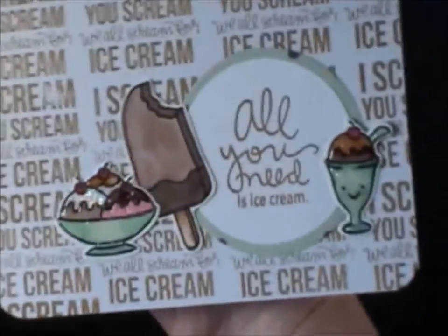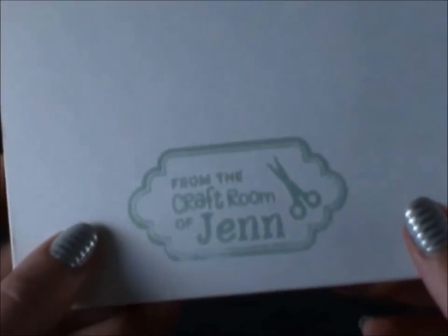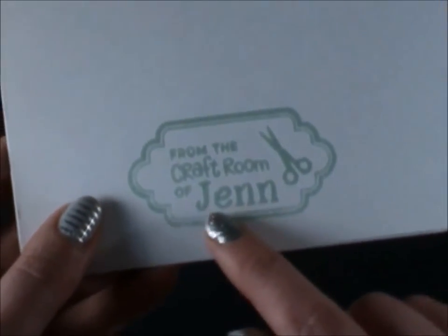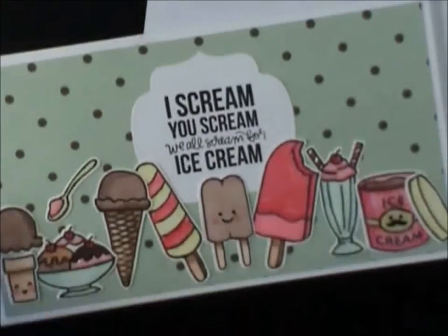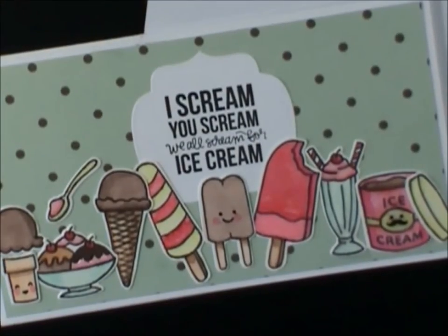I just want to show you — on the back of these ones I used this one, which I think is really cute. Those are the Riley ABCs and they fit in there to write your name. And I think I did the same on the back of this one.